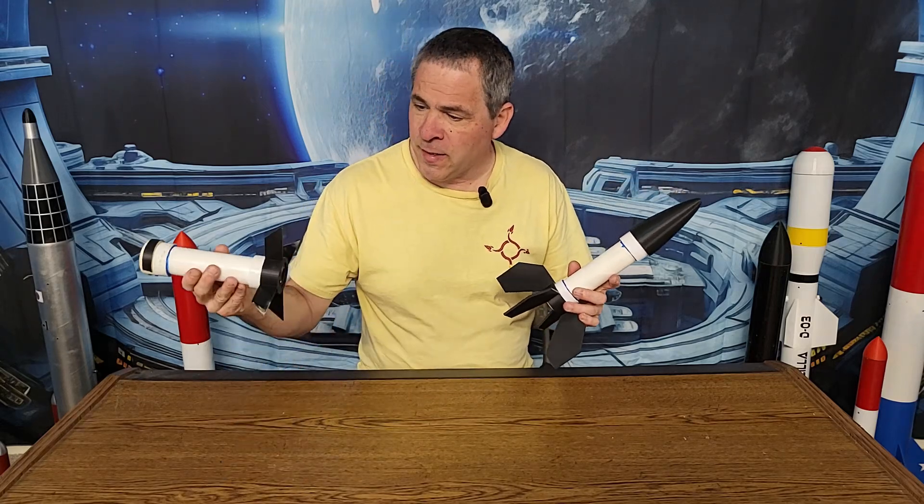So I went back into Tinkercad and doubled the thickness of the fins. These new fins have a double thick wall and a 25% infill. They're certainly going to be stronger, but there's always the possibility they could still shear off — because of the way 3D printed parts are printed in layers, it could simply shear off at a layer just like this one did. The only way to find out is to go try it. Let's go check it out.